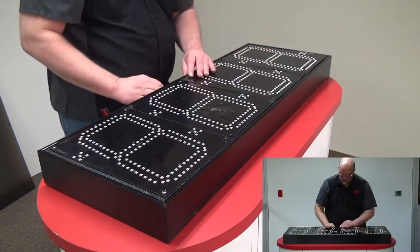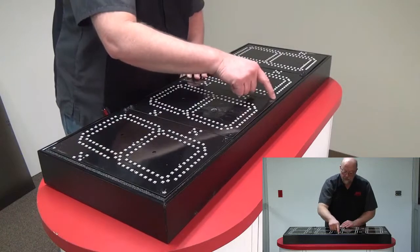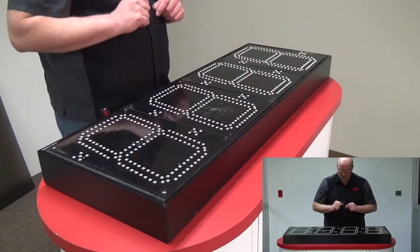Once you've got these tightened, double check your middle two screws to make sure that the holes are still lined up.